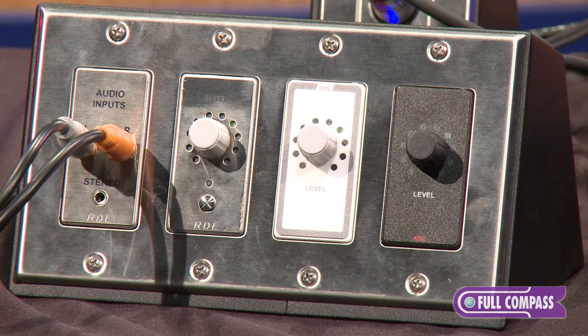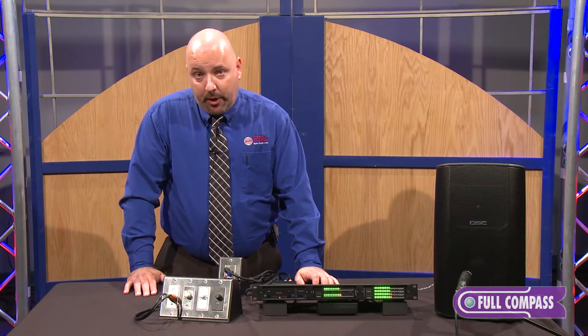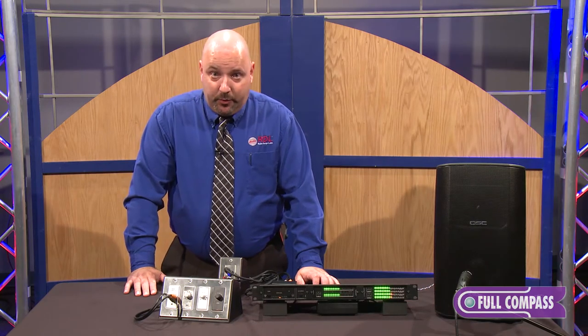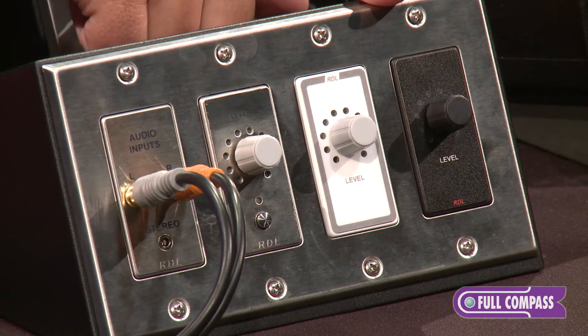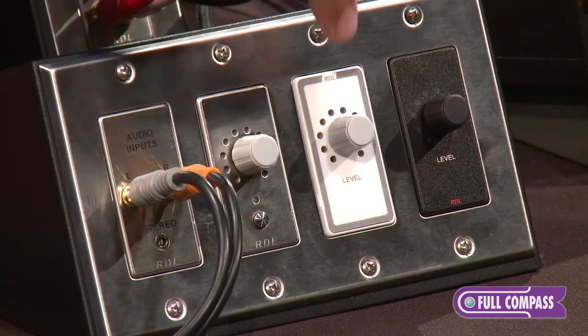We've made remote level controls for years in all different sizes and shapes — some that are simple rotary knobs, push buttons, some with or without LEDs. Today we're going to be talking about our latest models, which we're very excited about. These are the DROC10s and the DROC10Ms. They each come in three different colors: stainless, white, and black.